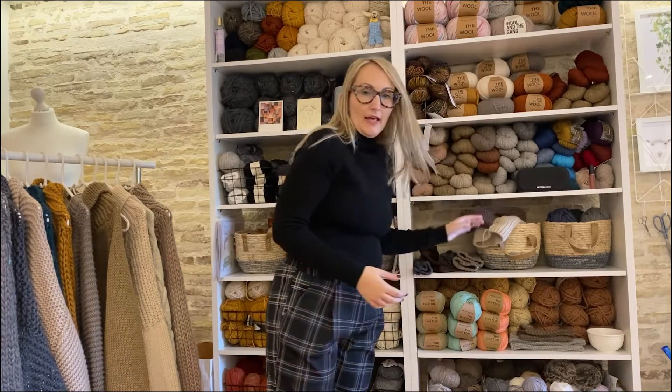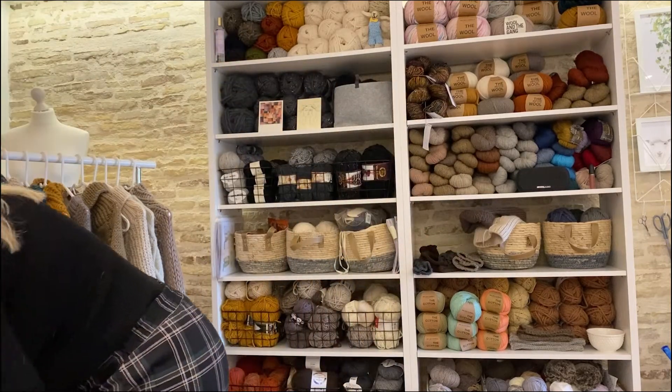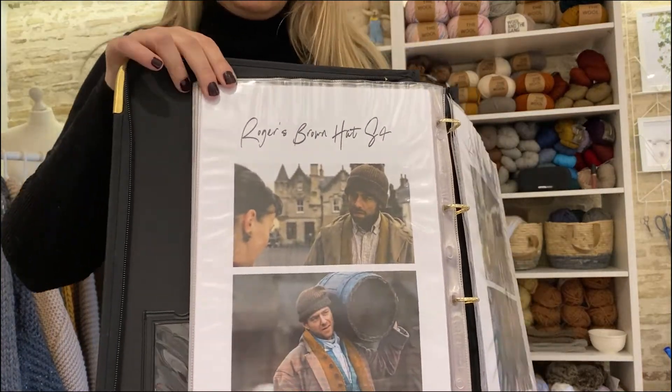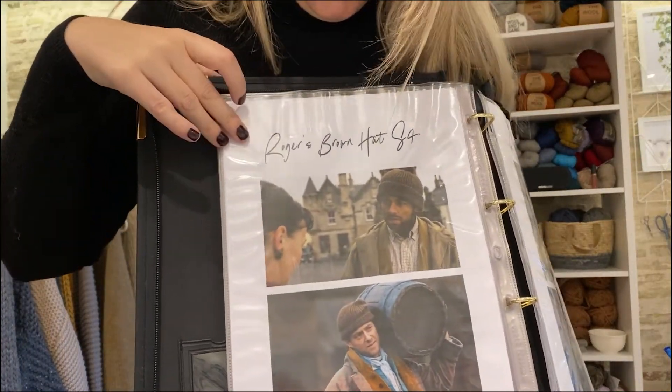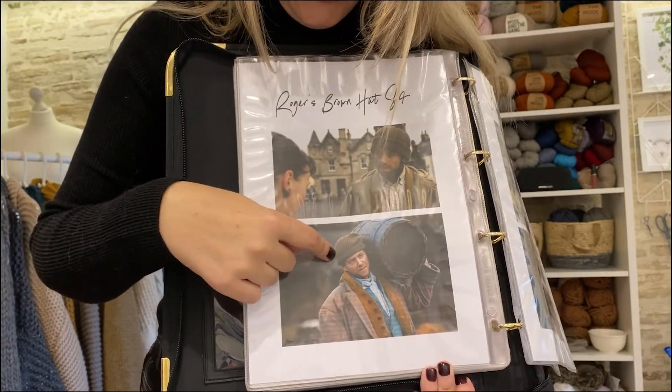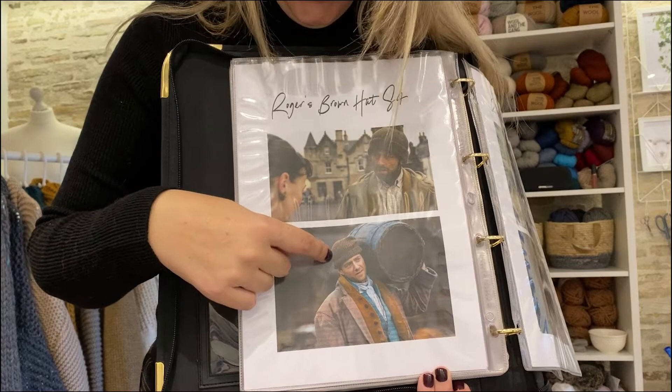I have a picture to show you of Roger's hat so you can get the reference — that's him wearing his mariner's hat in season 4 with the brim turned up, when he's going to board the ship to go and find Brianna.